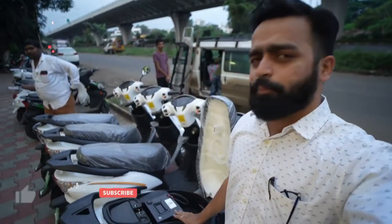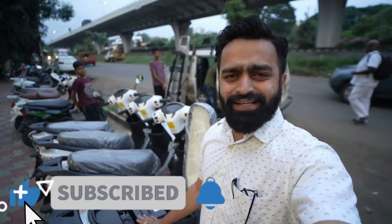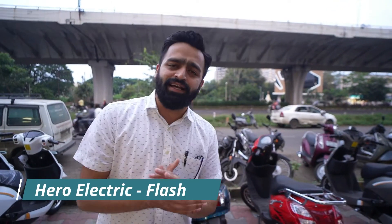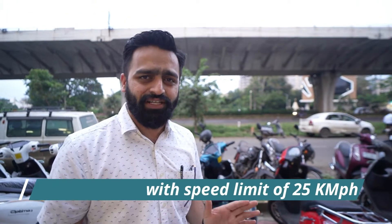If you can get it for around 60,000 to 70,000 rupees with applicable benefits, it is really great value. Two models are available here — one model is the basic one with a small battery, which has a limit of 25 km per hour. That model doesn't have registration and doesn't have subsidy.